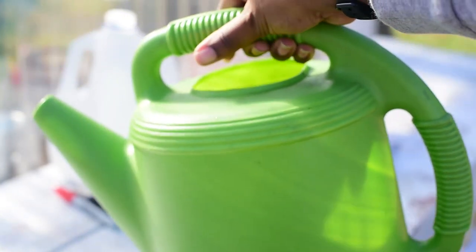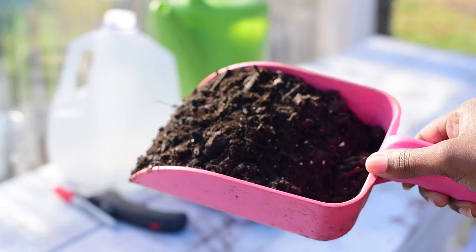You will also need water, your favorite potting mix, and duct tape for sealing the jug shut.